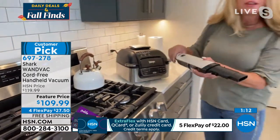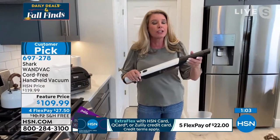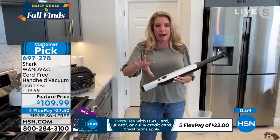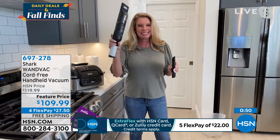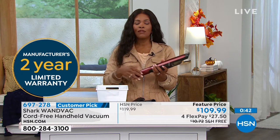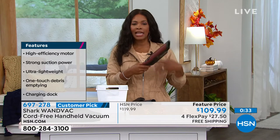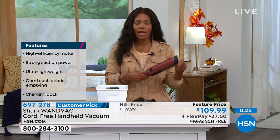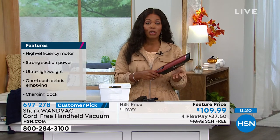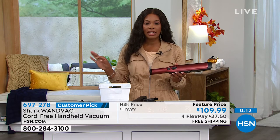You can get up high or get down low — it is your magic wand. Cordless, 1.4 pounds, Shark — the leaders in floor care — and you're getting the attachments. It's a game changer, your grab and go. You got a mess over there, grab it and go. Anybody can use it and you'll use it even more than you realize. You have a manufacturer's two-year limited warranty on this. It's Shark — if you already have a Shark in your home and you love it, of course you're going to want a handheld cord-free version. This is already a customer pick on hsn.com with 227 reviews. You can use any major credit card and get it on four flex at $27.50.